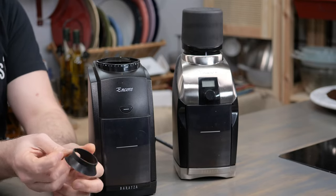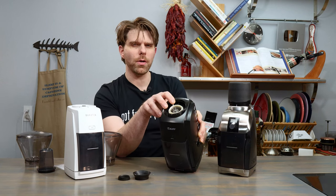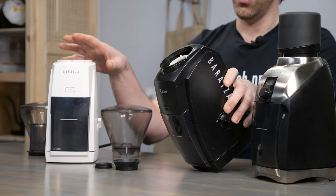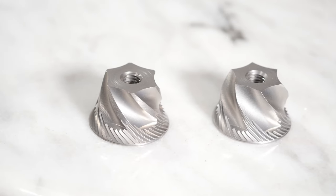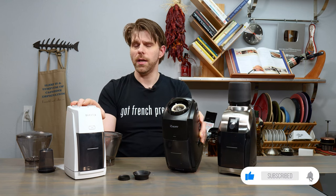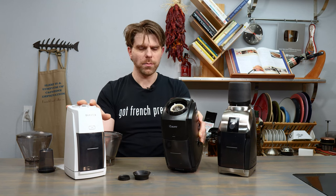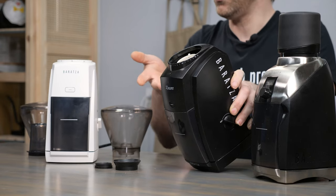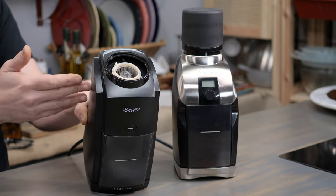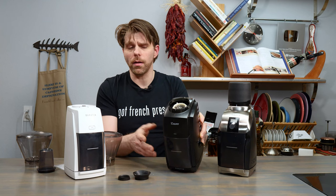The Encore has a 40mm conical steel burr, and you've also got a 40mm conical steel burr in the ESP. The difference is that the M3 conical burr in the Encore is not as sharp as the one in the ESP. So if you want a super consistent and very fine grind, you'd want the ESP. If you're okay grinding as most folks are used to — usually fairly coarse, maybe a little finer — the M3 is still going to do a great job. It's an excellent conical burr that will probably last a lifetime.